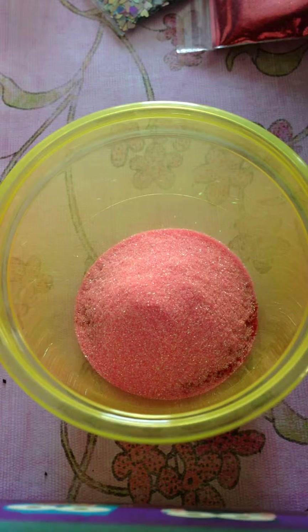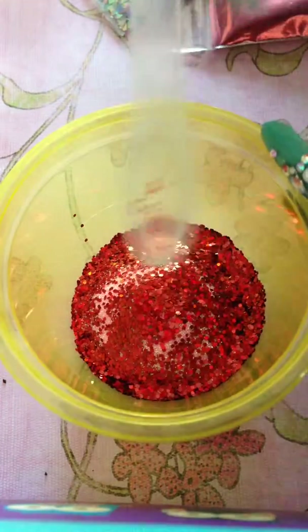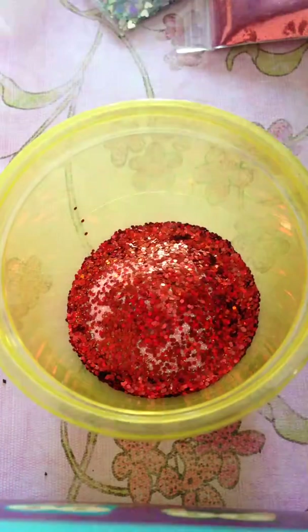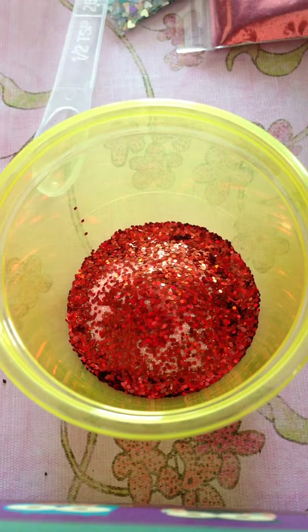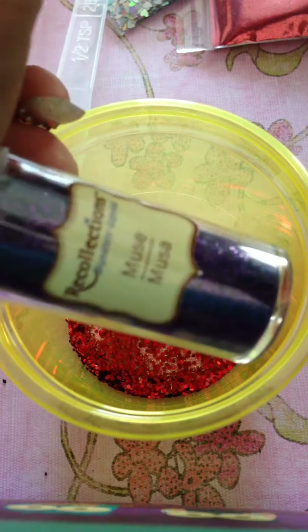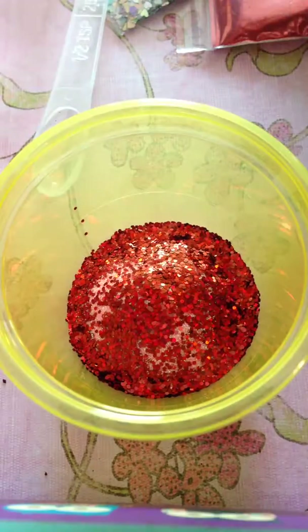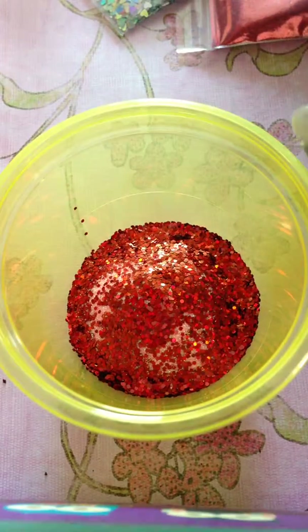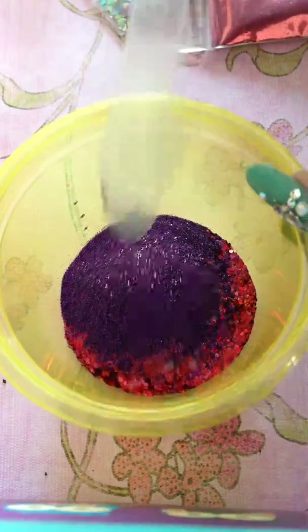I'm gonna do half a teaspoon for the Cherry because it is kind of a big glitter, so as you can see it kind of smears by itself — so that's half. Then I'm gonna use the Muse from Recollections as well, which is purple fine glitter, and I'm gonna do half a teaspoon as well, just because it's dark and I don't want it to make the mix too dark.